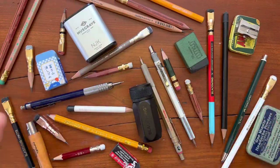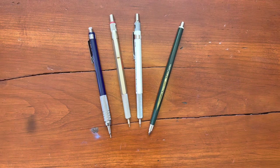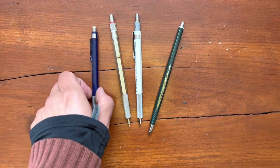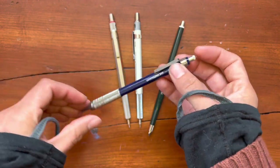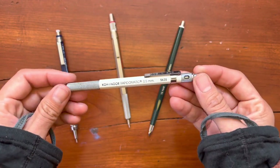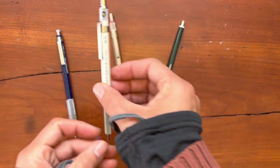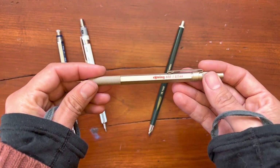And cue the neighborhood dogs, always barking. There was a time in my life in which I was obsessed with mechanical pencils, and I tried a whole variety. These are all the ones that remain from a lifetime of collecting.